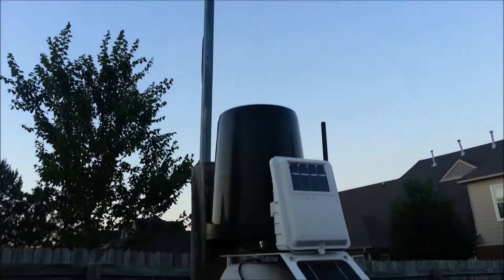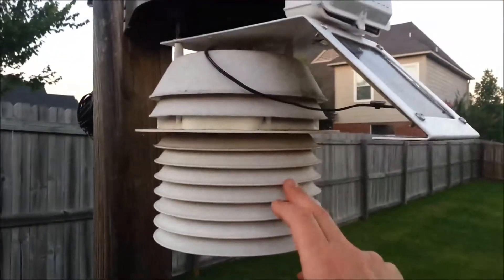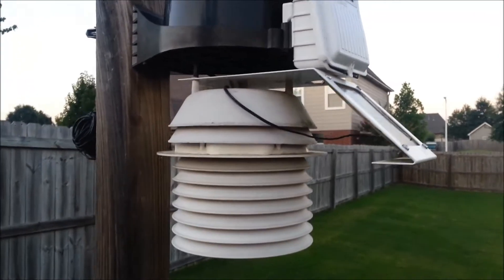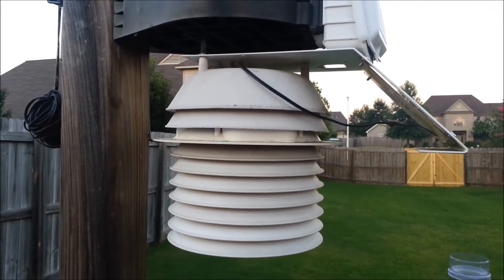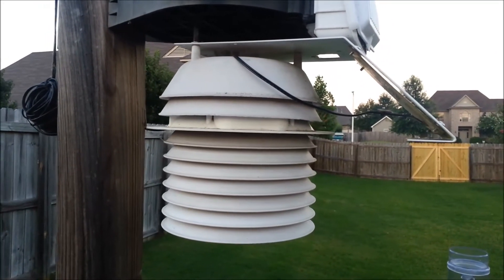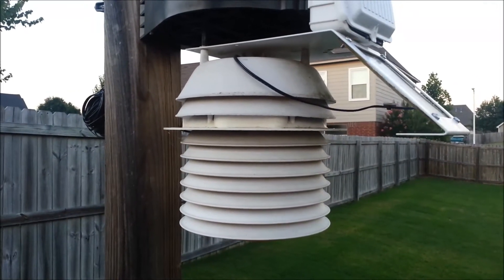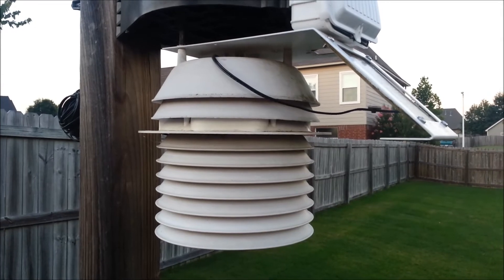I want to give you a little introduction to some of these components and tell you how it works. Down here at the bottom, this white stack of plates houses our temperature and humidity sensor. The plates are arranged to allow air flow through so that the temperature and humidity are taken in a shaded location while still getting sufficient air flow for accurate readings.